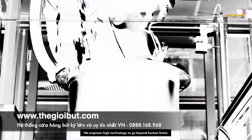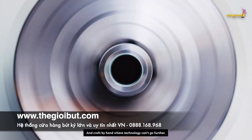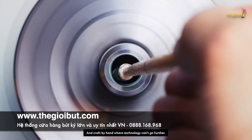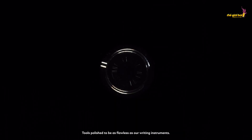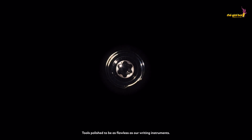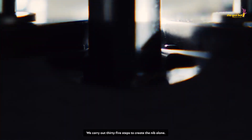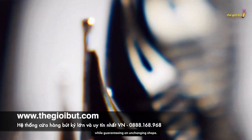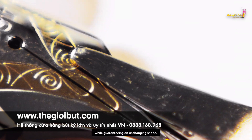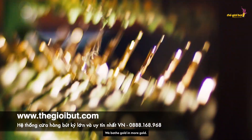We engineer high technology to go beyond human limits, and craft by hand where technology can't go further. We invent and build our own tools — tools polished to be as flawless as our writing instruments. We carry out 35 steps to create the nib alone, to make it elastic and flexible, while guaranteeing an unchanging shape. We bathe gold in more gold.